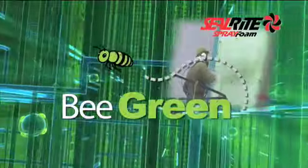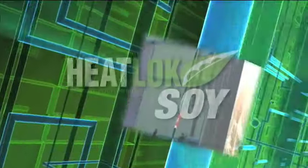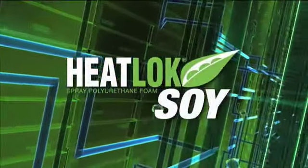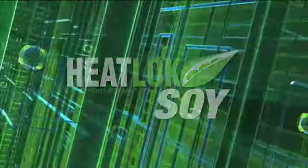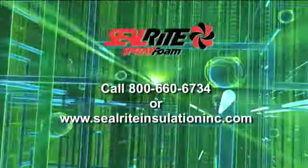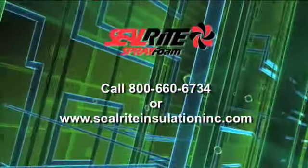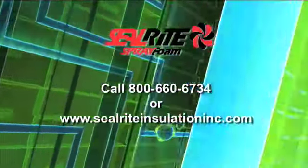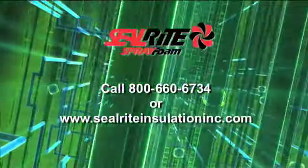With Heat-Lock Soy, Seal-Rite Insulation continues to provide high-efficiency spray foam insulation, which affirms our commitment to environmental protection and a superior quality of life. For more information about other Seal-Rite insulation products and services, please visit our website at www.SealRiteInsulationInc.com or contact us directly at 800-660-6734.